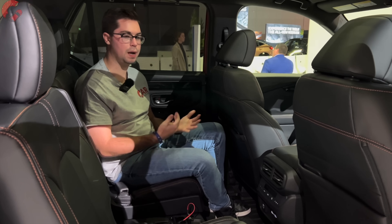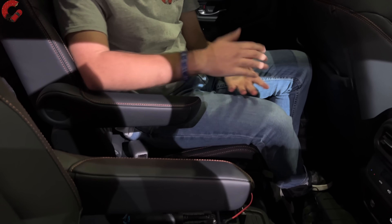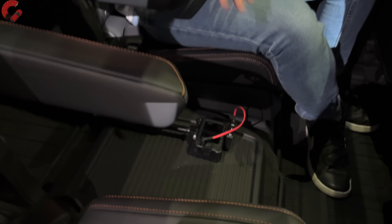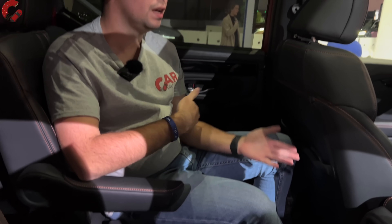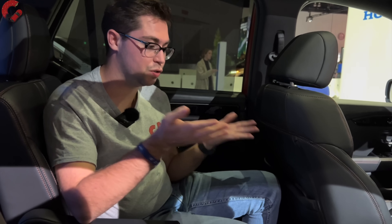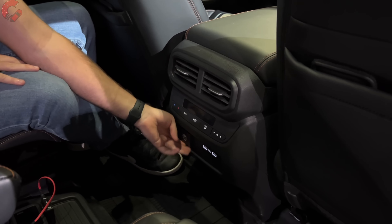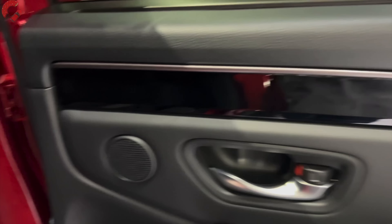Checking out the second row of the Honda Pilot — this is a family vehicle, so this is a very important part of this product. We're going to have more room than the previous generation model had, so certainly a lot of space and comfort. We have the captain's chairs on this model, but we also have a removable center seat just like you've seen in the Honda Odyssey, available on the Touring or Elite trim level. You can kind of treat this Honda Pilot like a Honda Odyssey, which is certainly nice. As far as luxury features, we have nice vents in the center, our own climate controls, a household-style outlet, two USB charging ports, and a rear window sunshade on the door trim.